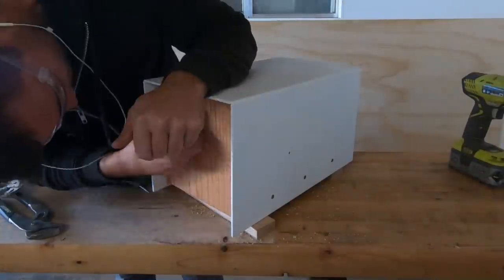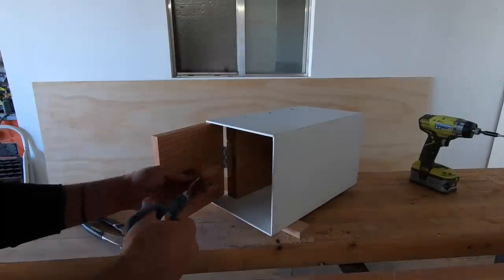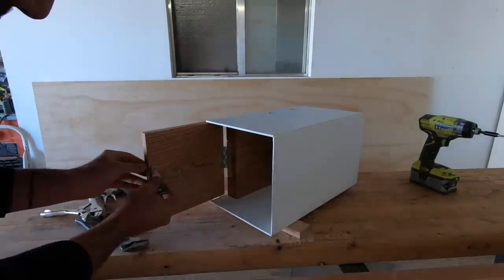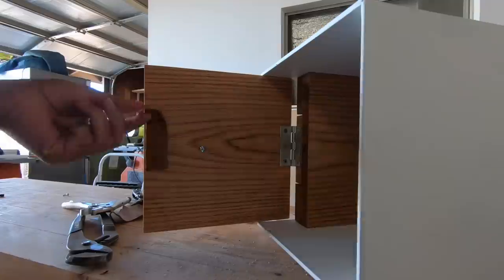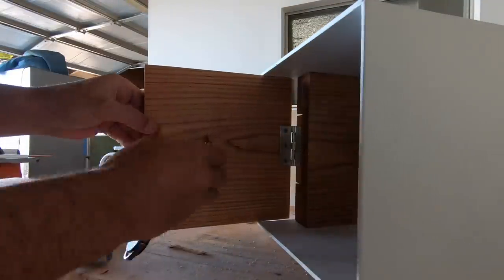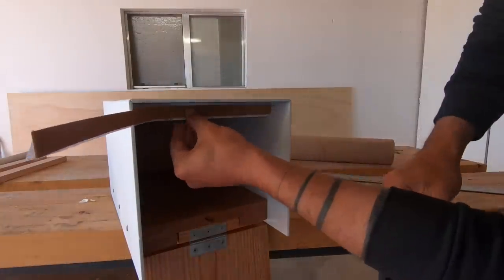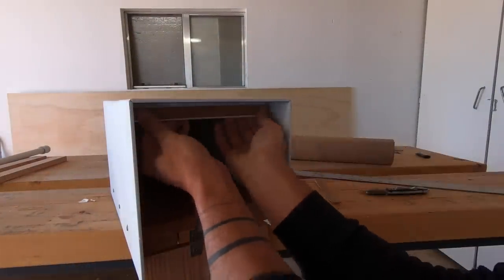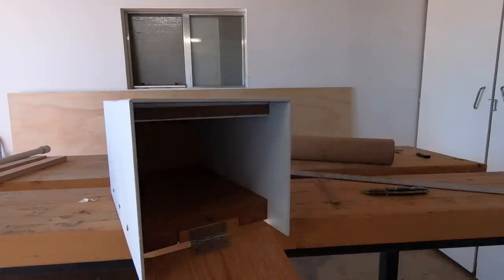Everything was going together nicely, but the magnet was grabbing onto the steel way too hard — it was very difficult to open the mailbox. So I cut a small piece of leather and crazy glued it over the magnet, but the magnet was still too strong. This time I got a piece of 1-1/8 inch thick cork with an adhesive backing and stuck it to the steel angle inside the mailbox. This weakened the magnet just enough so that it's easy to open but still strong enough to keep the door shut.